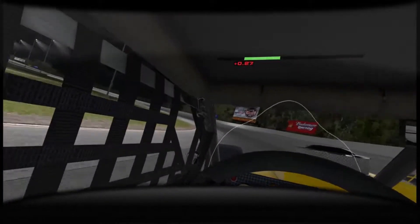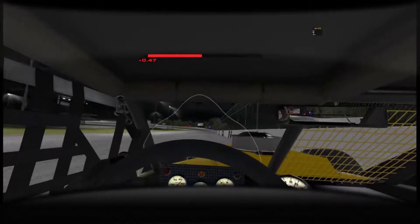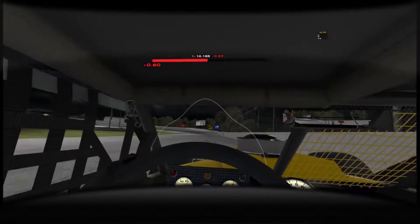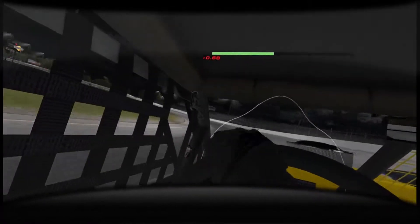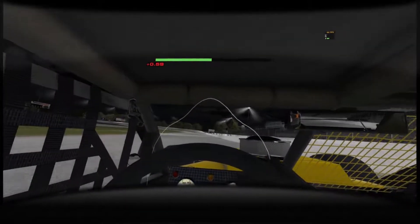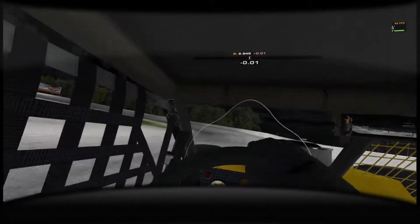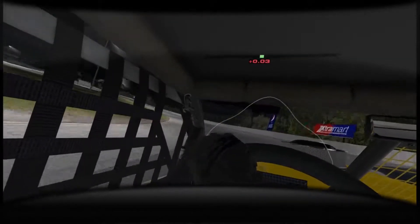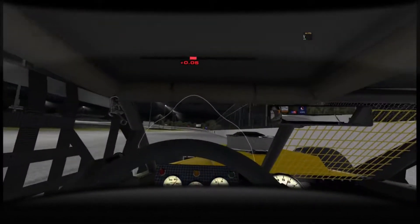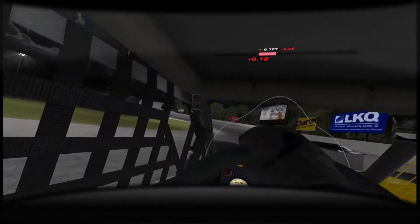Yeah, I'm liking this car. I'm excited to start tuning it up and figure out what needs to be corrected — I need more turning, so we'll be working on that, doing some tuning, trying to get the car feeling right. It'll be cool to get into that season — the SK modified season, Class D license — and see what we have against some of these other drivers in iRacing.